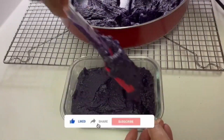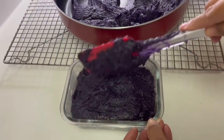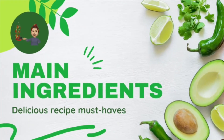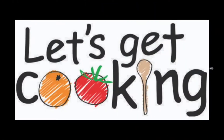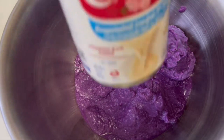I'm going to share my ube halaya recipe. The ingredients are purple yam, condensed milk, evaporated milk, butter, ube extract, ube food coloring, vanilla, and a cup of sugar — which is optional. This recipe is really very easy.